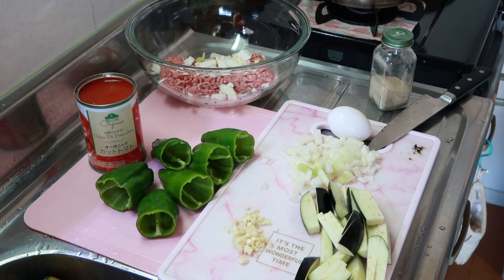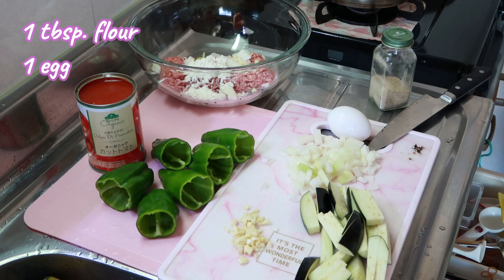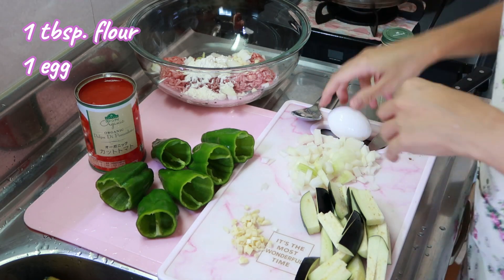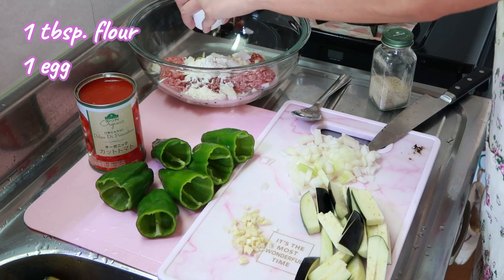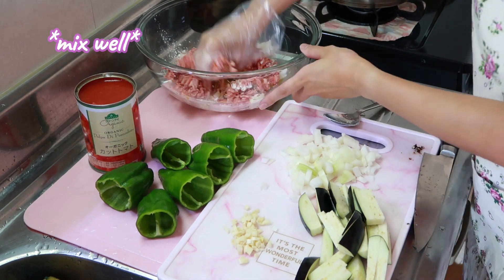Let's add one tablespoon of flour and now let's add the egg. Combine all the ingredients and mix them well.